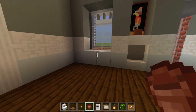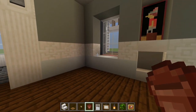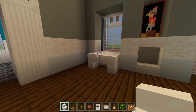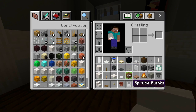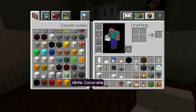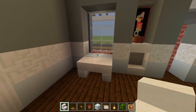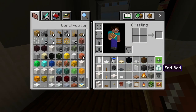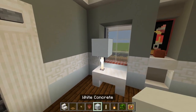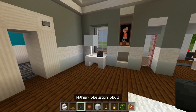In front of those paintings I'm just going to have a flower pot. Let's look over here where this space of three is and do the same thing. In front of this window, instead of leaving it completely empty, I'm actually going to have a small table and then a nice light source since it's a little bit dark. Grab the white concrete. On top of this table we're going to have an end rod, then a white concrete block so it looks like a lamp. And for the other space I had the wither skeleton skull.